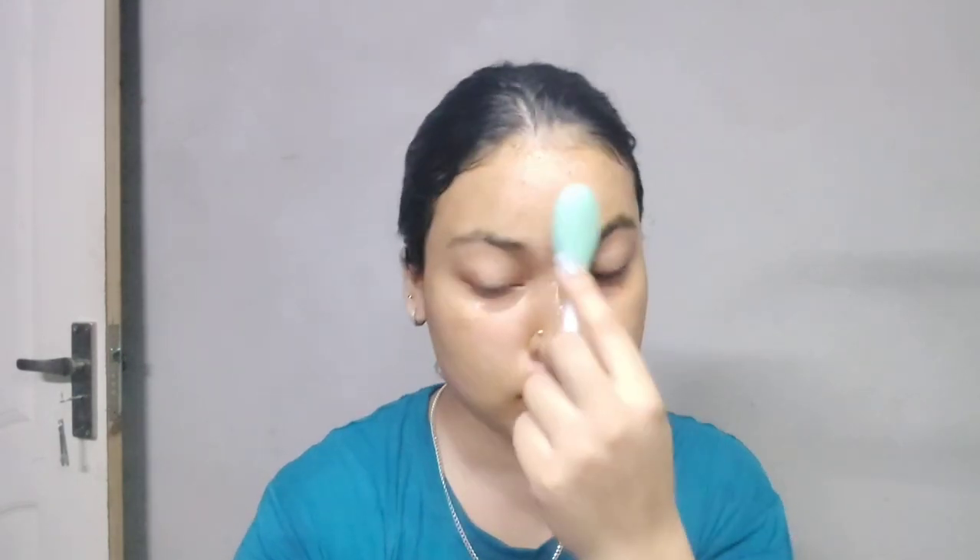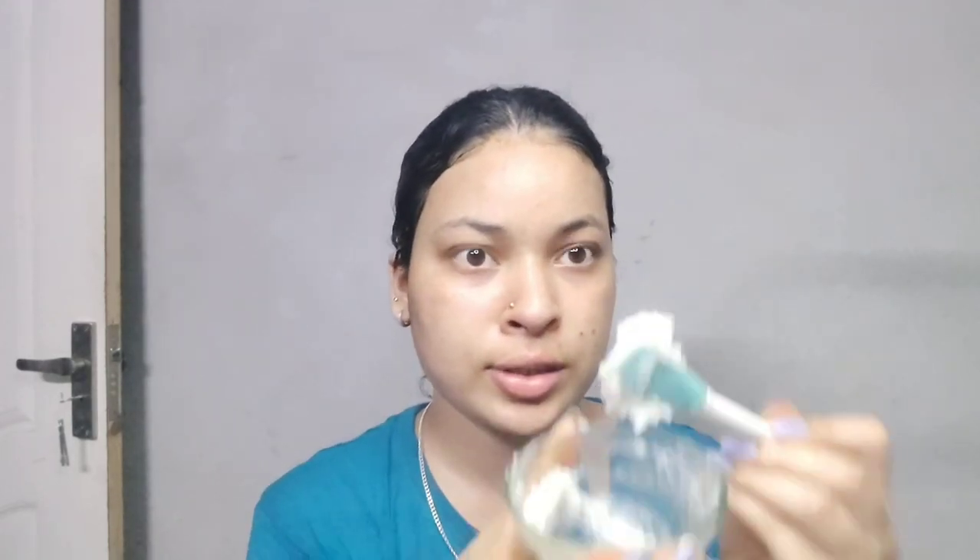After scrubbing your face, you can use a silicone brush as you can see. Then I will remove the sponge from my face. After applying the rice face pack, I have made it at home.